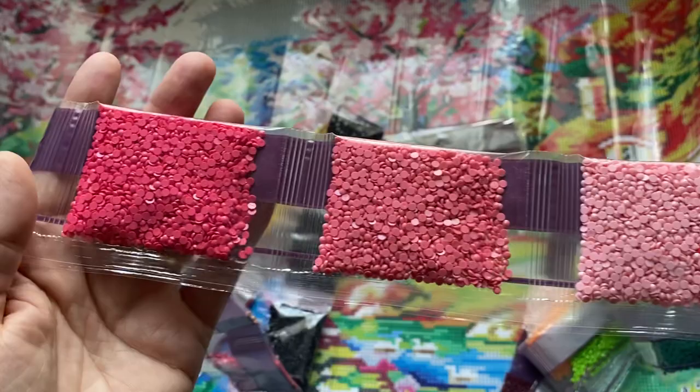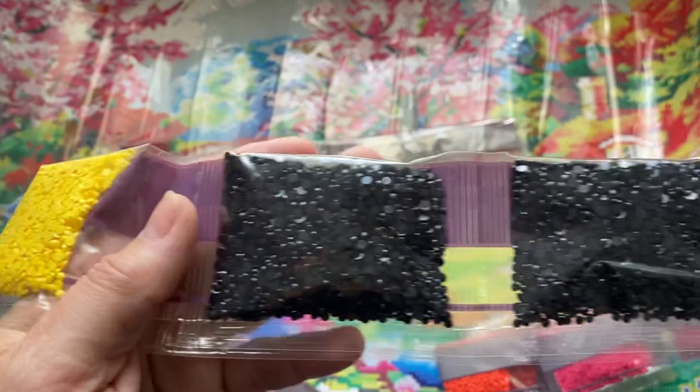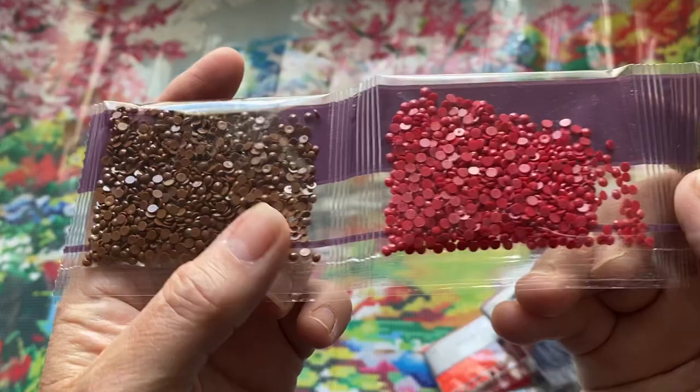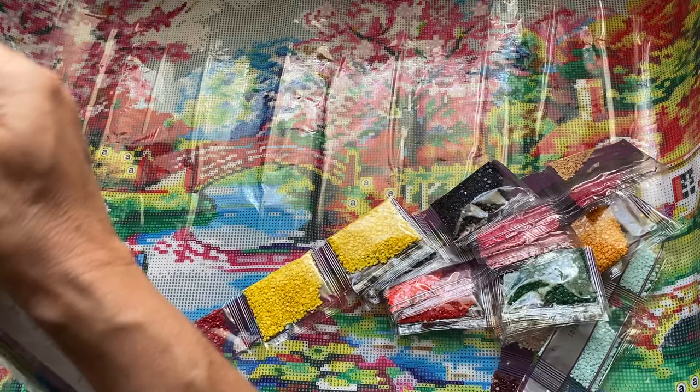Some reds and corals and different pinks - that'll be for all the cherry trees. A few sandy colored ones, light brown, some more red. Three lots of black - I didn't think there was that much black! A fabulous yellow, more reds, more brown. Then let's look at the ones with the special shapes - and a few other regulars.